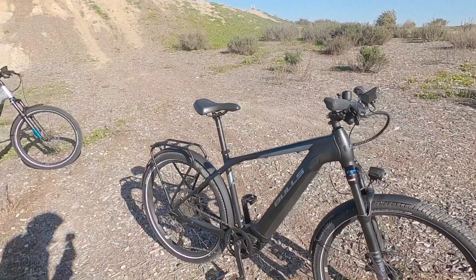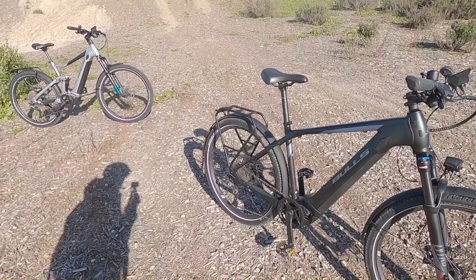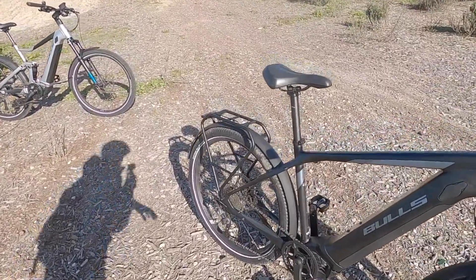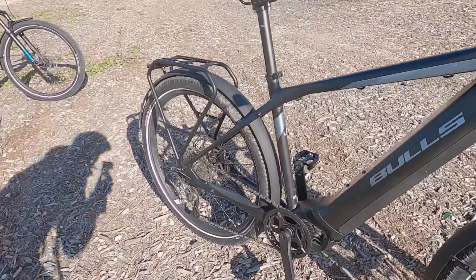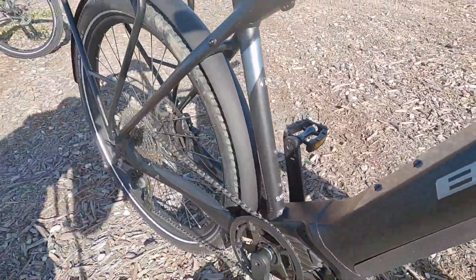It's maybe like an adventure touring kind of platform with that high capacity battery. I think it's set up pretty well in that sense, but of course it's also designed to handle the higher speed — being a class three, you can see the little sticker down here.